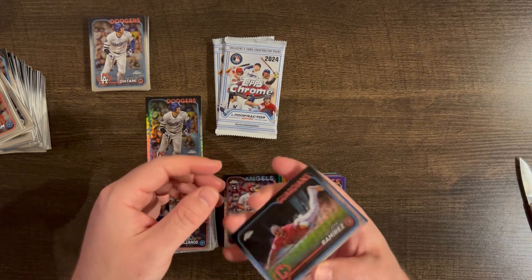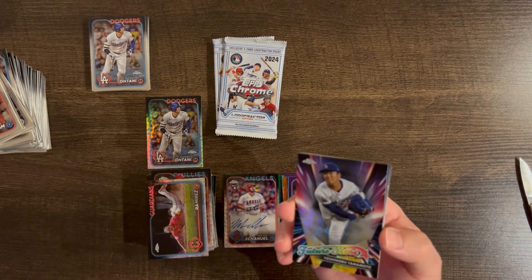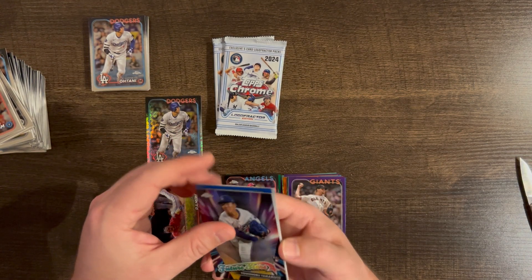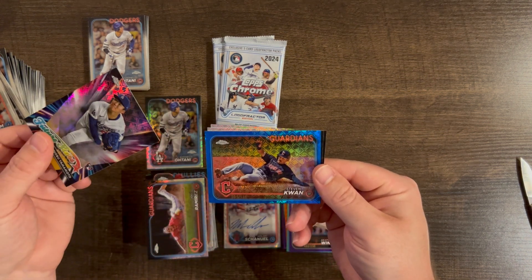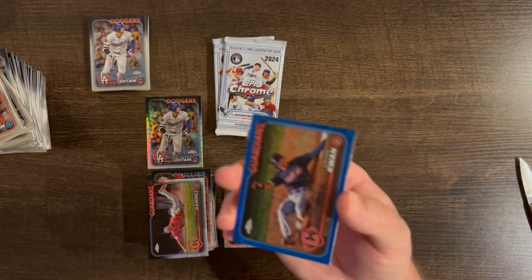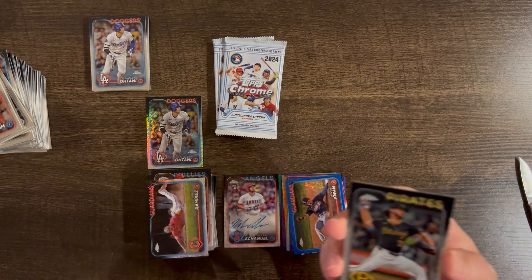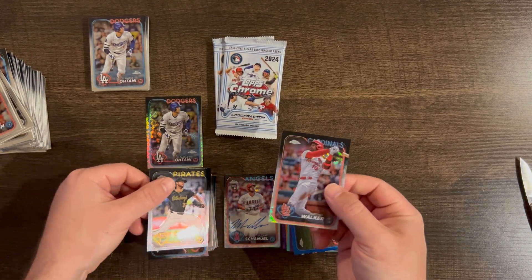Looks like we have another Future Stars — Jose Ramirez, and a Yamamoto Future Stars insert. Another blue for the Guardians: Steven Kwan blue /150. Then Jared Jones base and Jordan Walker base.